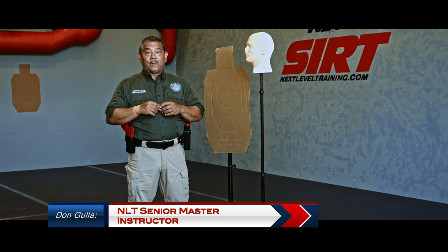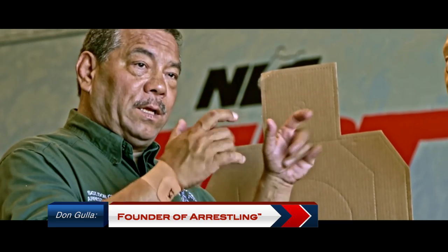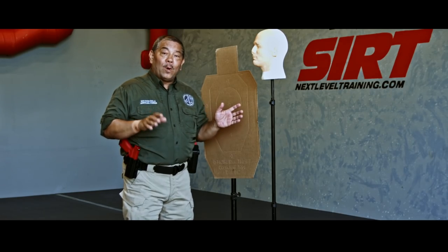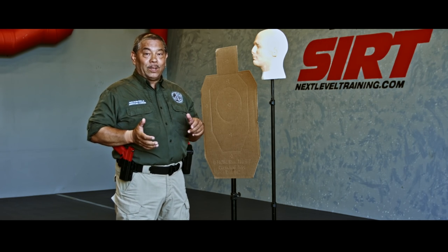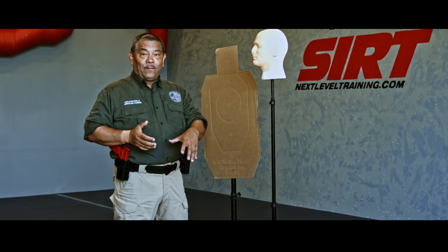Let's talk about close quarter weapon retention. Someone's within grappling, trapping, clinching range, drawing a gun from your holster. The one thing with the rock and lock shooting is it really does not incorporate a real-life scenario where the person is grabbing for your gun.